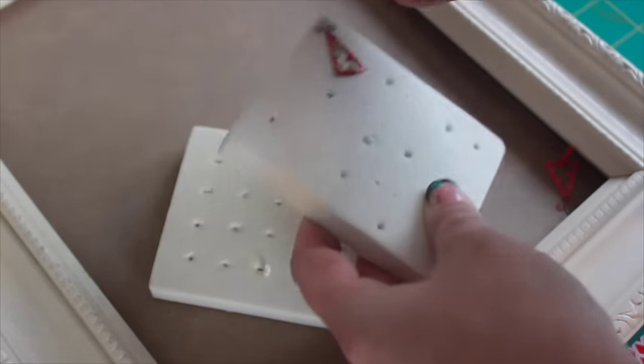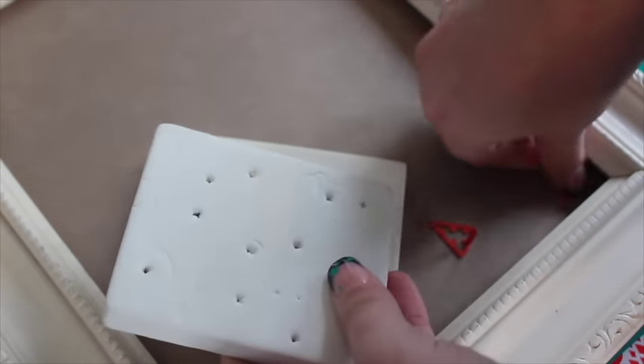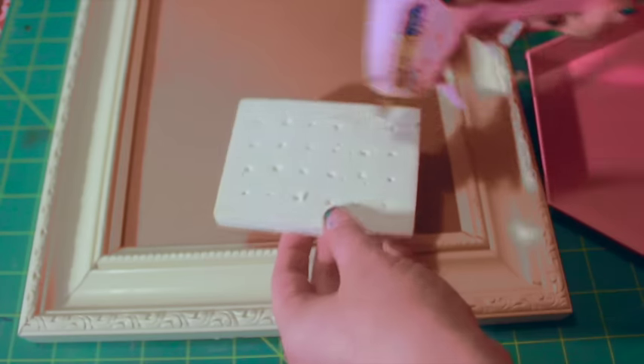Cut the foam blocks to fit inside the frame. Hot glue the blocks to a piece of chipboard cut to fit the frame.